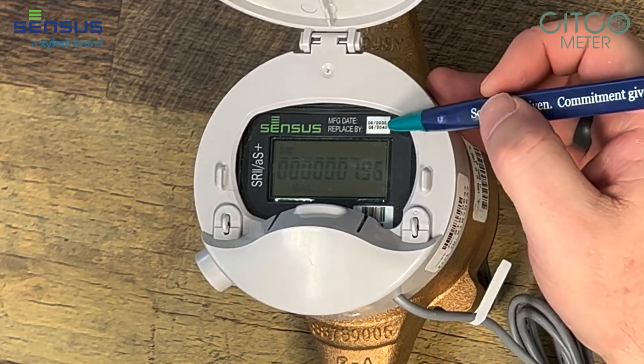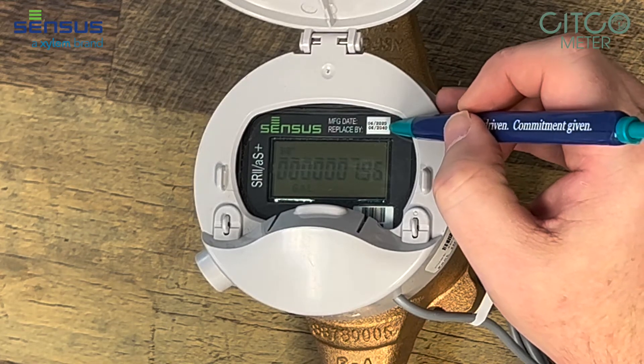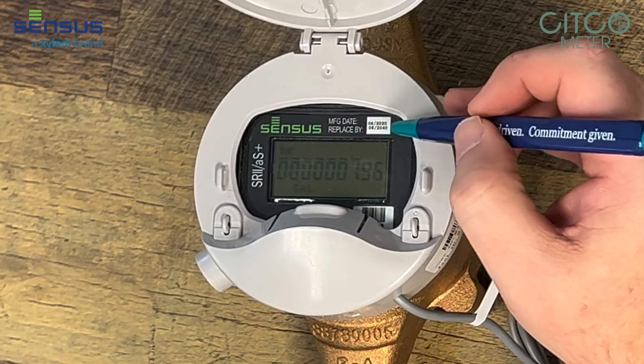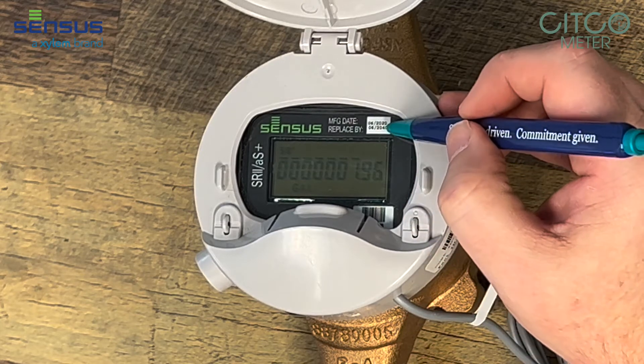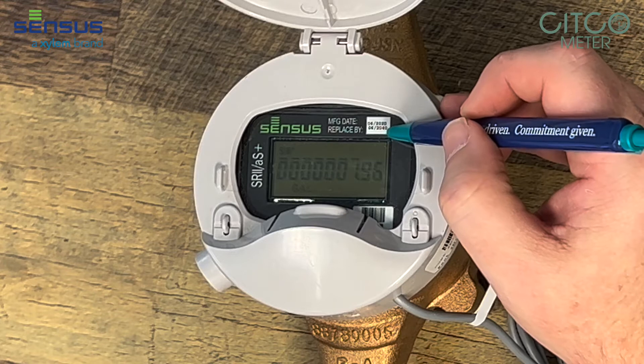Also, if you'll notice up here in the top right-hand corner, it tells you the day the meter was made and when the register warranty expires. This meter was made in 06 of 2020, and the warranty expires on 06 of 2040.